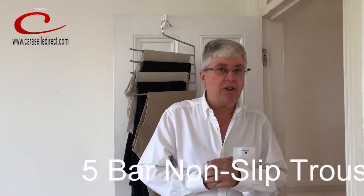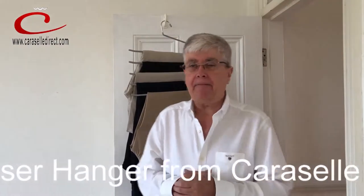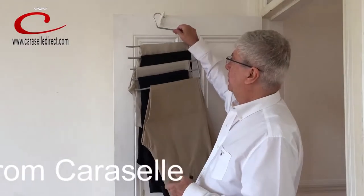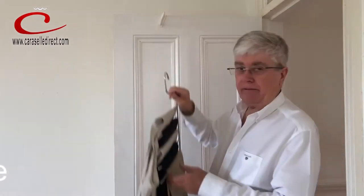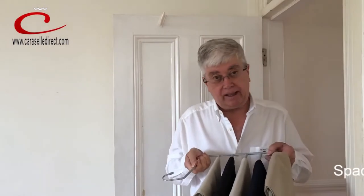Hi, it's Graham at Carousel. I want to tell you about a great hanger that we've got. It's called the Carousel 5 Bar Non-Slip Trouser Hanger. It's made of solid steel, then been rubber-coated so the trousers do not fall off, as you can see like so.